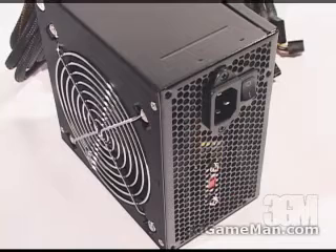Some might be interested to know the amps on each rail. The plus 3.3 volt is 28 amps, and the plus 5 volt as well as the plus 12 volt rail are 30 amps.